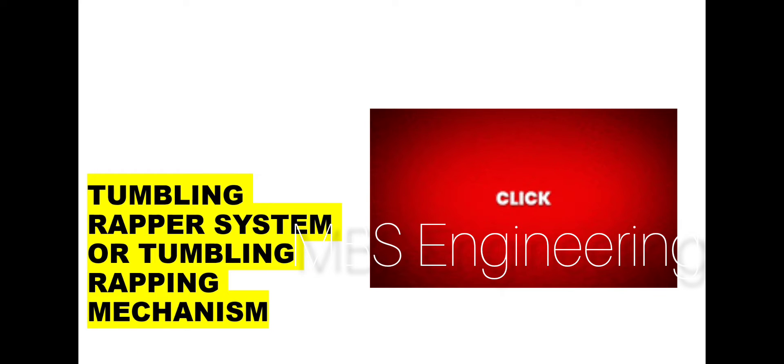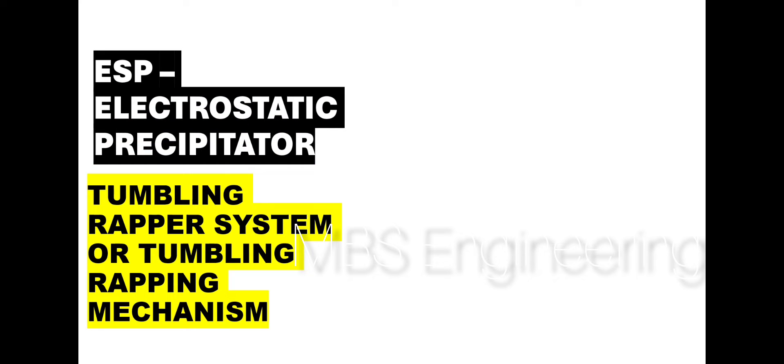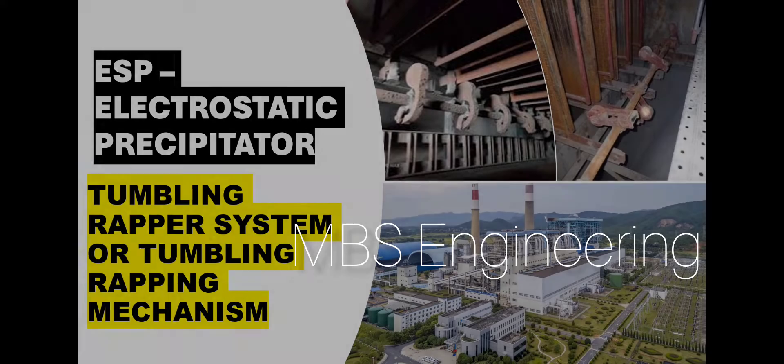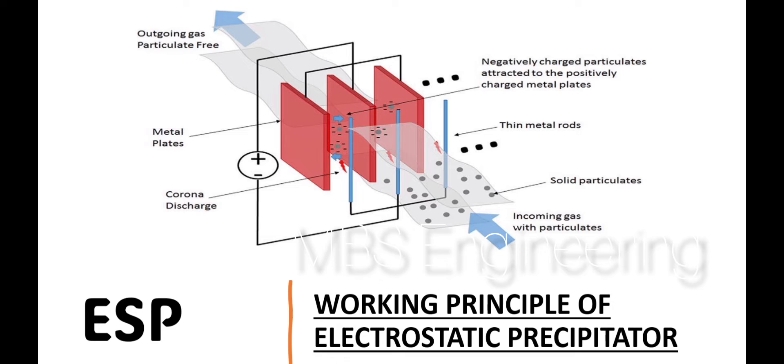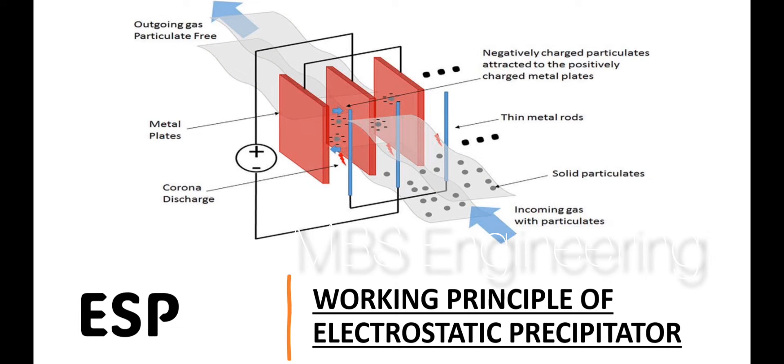Welcome to the MBS engineering channel. Today we are going to understand the tumbling wrapper system or tumbling wrapping mechanism in the electrostatic precipitator. An electrostatic precipitator, or ESP, is a dust collecting device that removes particles from a gas stream by using electrical energy to charge particles. A high voltage system provides power to the discharge electrode to generate an electrical field. The particulate entrained in the gas is charged while passing through the electrical field, and is then attracted to the grounded collector plate, forming a dust layer on the plate.